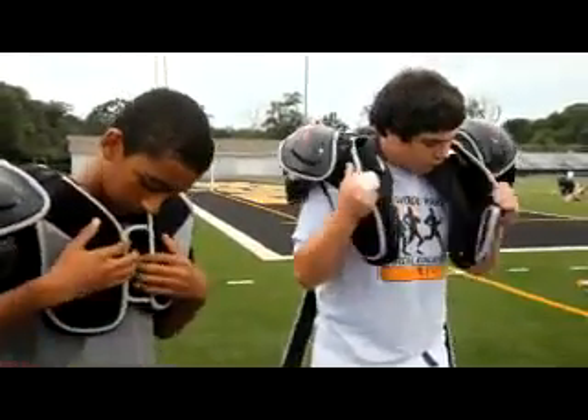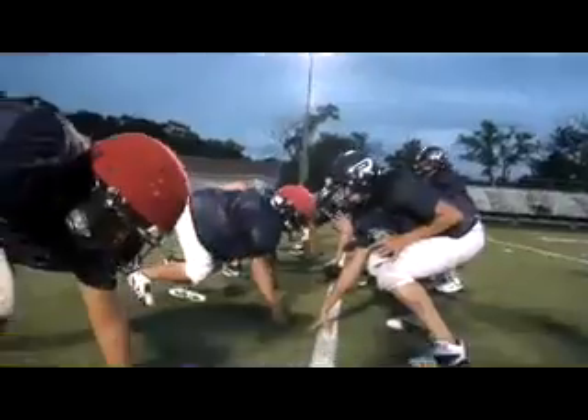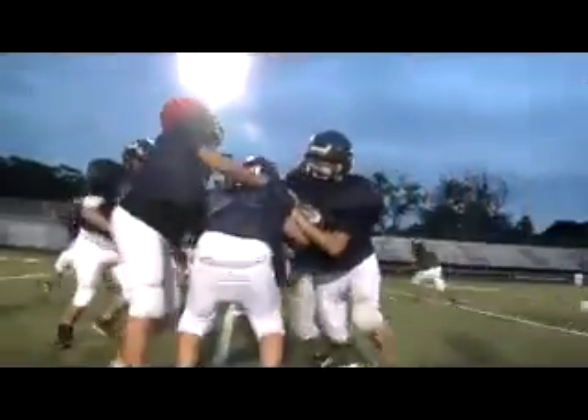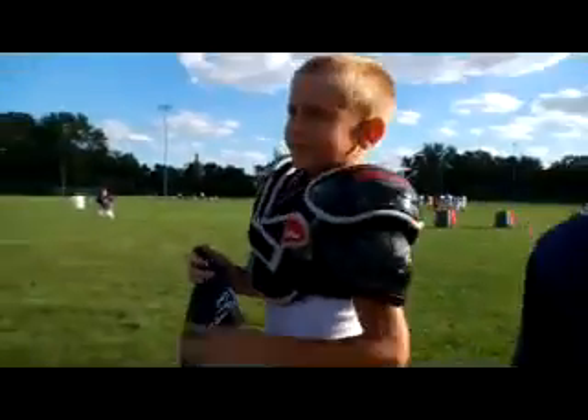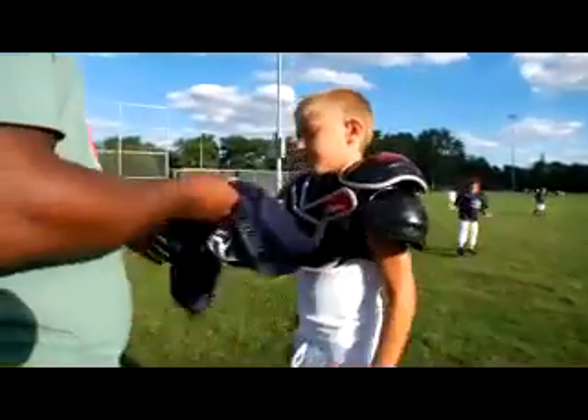No more buckles or removable parts to lose. Buckles are one of the biggest things that waste time — they break off. If a buckle breaks in the middle of the game, the kid can't play. We don't have to worry about the straps falling apart, the clip coming off, or the knots and string. With the Velcro and not the metal pads, you won't have kids pinching fingers and you won't have things coming loose.